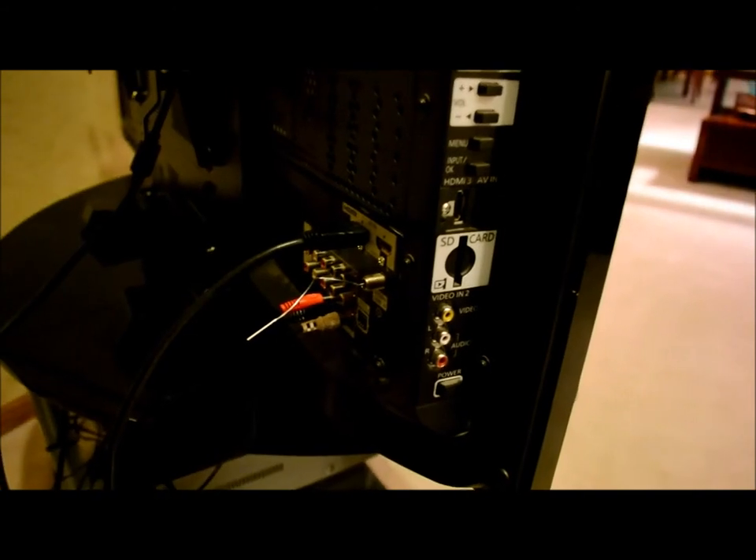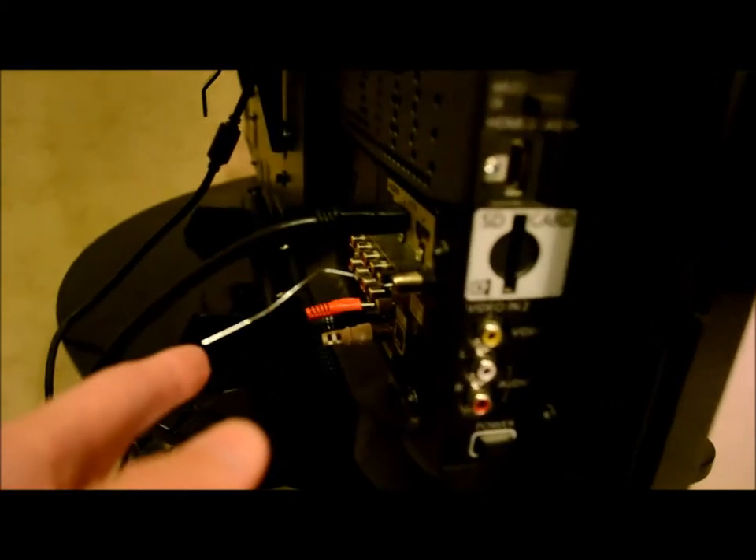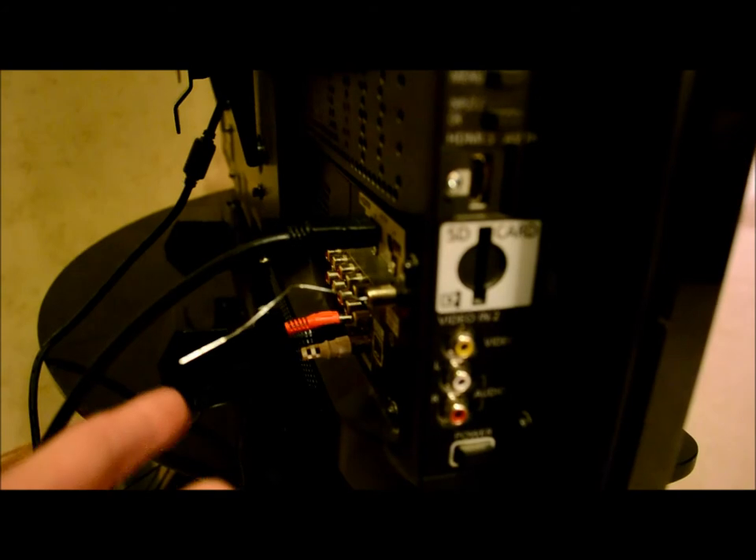I'm going to show you the back of our TV and what we did. I'll pull the whole thing out — bear with me. Okay, here is your coaxial cable antenna mount, and on top of that is a paper clip that's been straightened out somewhat and stuffed in there. That will allow you to watch TV.